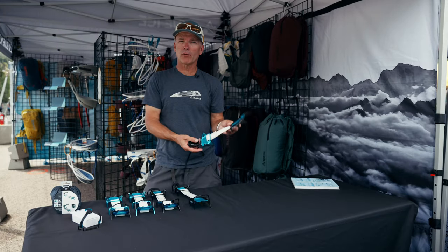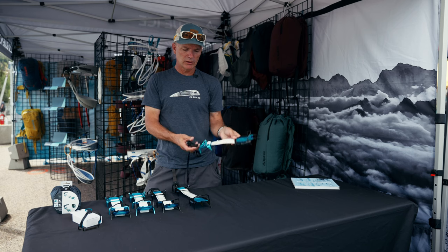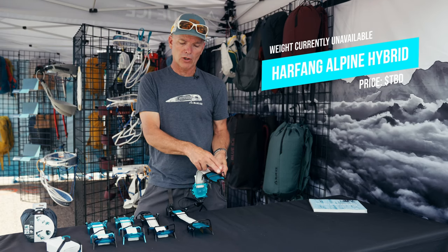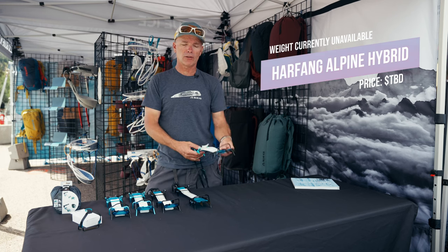For a lighter weight alternative, this is the Harfang Alpine Hybrid. We've got an aluminum heel on this model. It saves you about 100 grams. Still comes with a toe bail and a toe basket like all the other models.